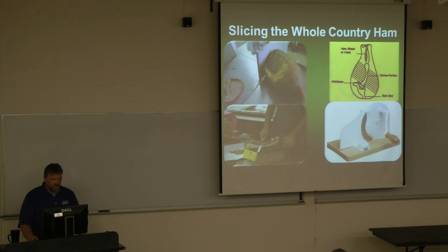Europeans tend to use a different method — they put the ham in a slicing box and cut razor-thin slices. They eat their ham uncooked, which you can do as well, slicing with the grain. We also have a lot of do-it-yourselfers who get a hand meat saw, knock the ends off, remove the bone, and then use their own hand slicer. You can do that as well — it's just how much time you want to invest.